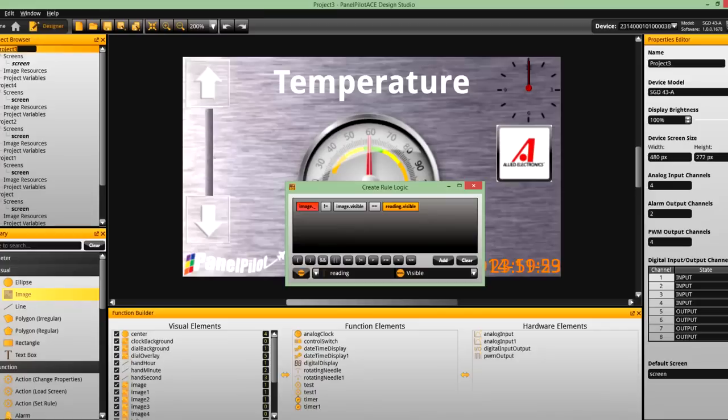Extended functionality can be added to any user interface or panel meter through the use of EC2U logic statements that can manipulate the display's elements and the physical electrical interfaces. This logic allows basic through to advanced functionality to be configured as needed.